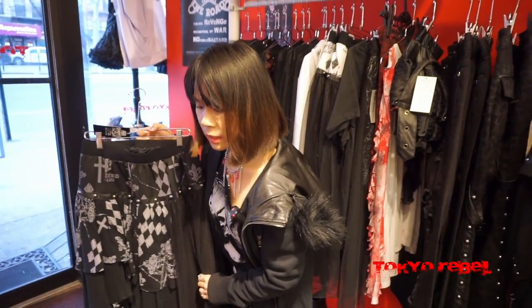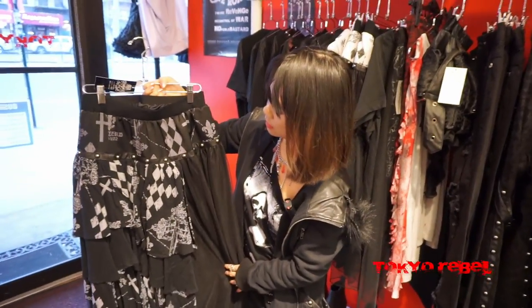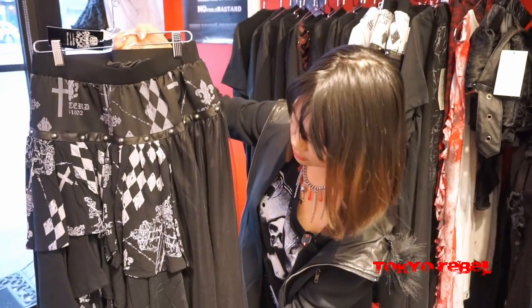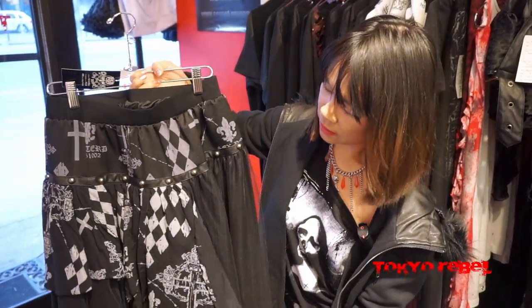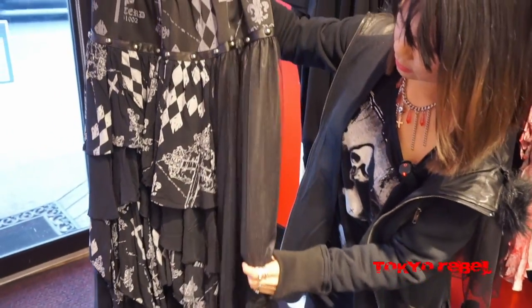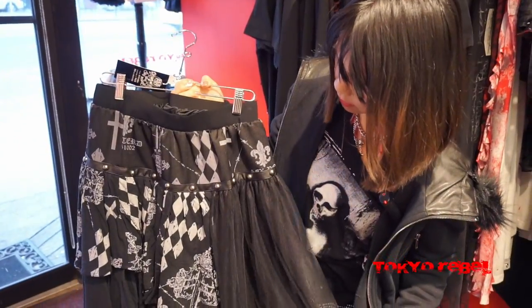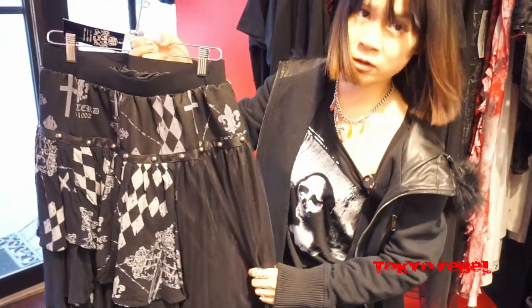Last we have the Grim layered skirt. This was also featured in our live streams so be sure to check that out. This is the black version, and it features really nice alternating fabrics with a nice tulle layer at the side, giving it a very unique distressed look.